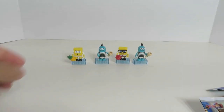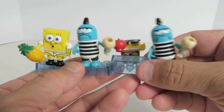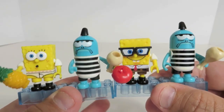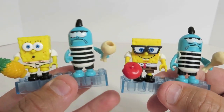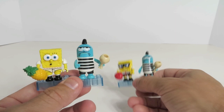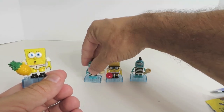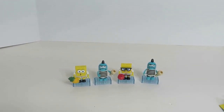SpongeBob SquarePants Mega Bloks minifigures — let me bring these up. These are the four we got; one's a duplicate, but that's what you get with blind bags. The one in the underwear makes it all worth it though. So there they are — what do you think? Are you going to be getting any? SpongeBob is awesome, of course. Okay, there you have it — the SpongeBob SquarePants Mega Bloks Series One mystery bags. Leave us a comment, share with your friends, tell us if you like these or if you're planning on getting any. See you next time, bye!